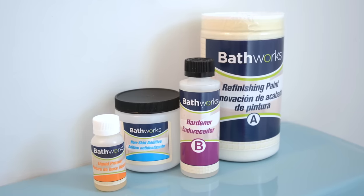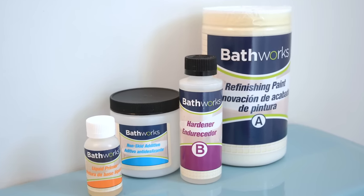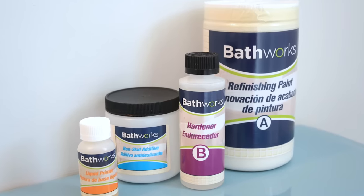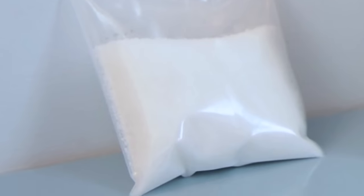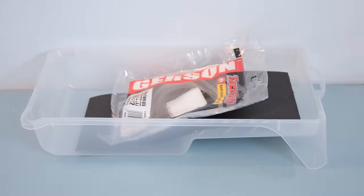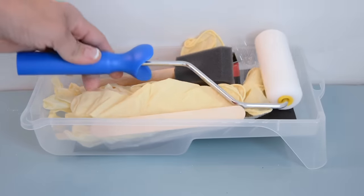Before we begin, let's quickly review what's in every bathtub refinishing kit and talk a little bit about safety. The kit comes with Part A color, Part B hardener, a non-skid additive, liquid primer, and etching cleaner. You'll also get a paint tray, sandpaper, a tack cloth, gloves, a mixing stick, a foam brush, and two paint rollers.